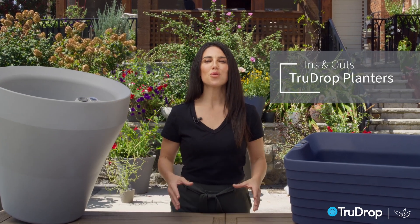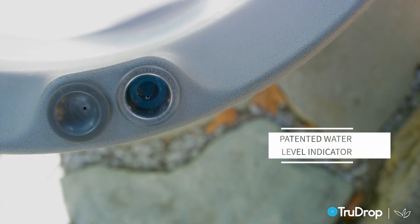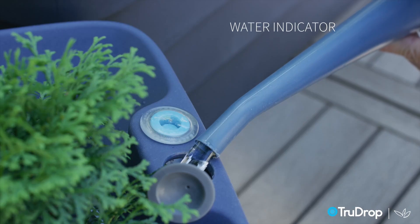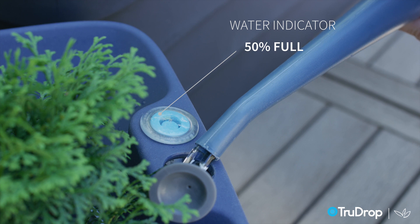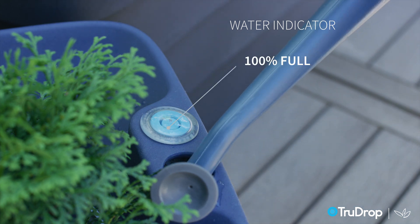This segment is all about identifying the ins and outs of a true drop planter. Let's start with our patented water level indicator that shows how much water is in the cavity. When it's empty, nothing shows up on the clear cap. Once you start to fill it with water, the outer circle comes up first to indicate that it's 50 percent full, then the inner circle rises up to show that it's 100 percent full.